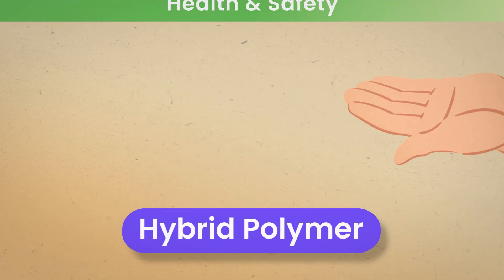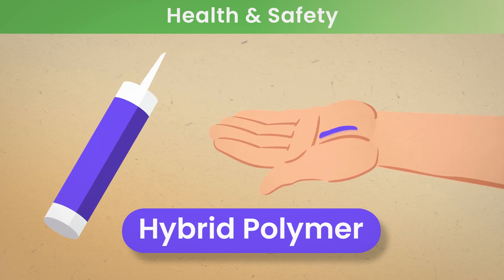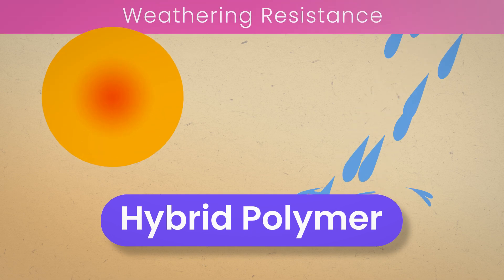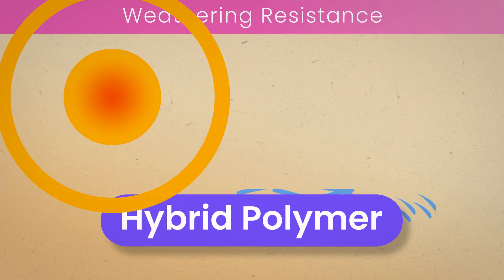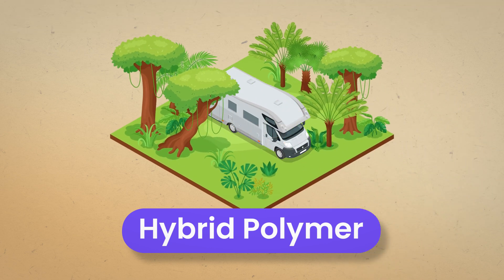As they don't present any forms of health risks for the user, hybrid polymers are the safest adhesive. They are also harmless to the environment. Hybrid polymers have very good weathering resistance and are able to withstand the impact of hot and humid climates as well as the effect of UV.